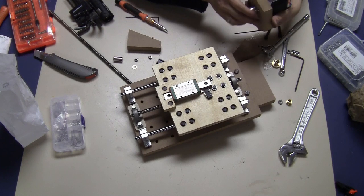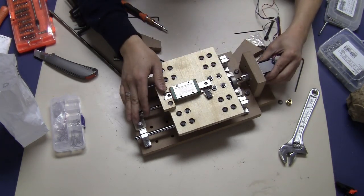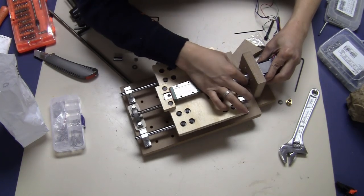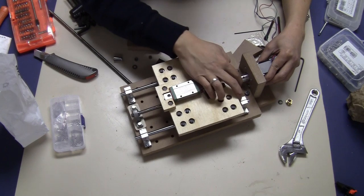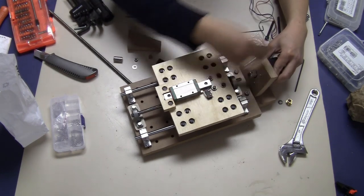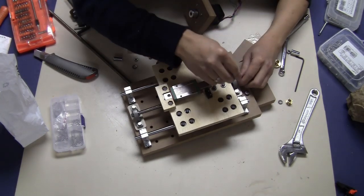Now if you put this here it should match perfectly with the Z-axis. I can see I'm a bit short on the shaft, so I have to move it up a little bit — I'll loosen it and readjust.